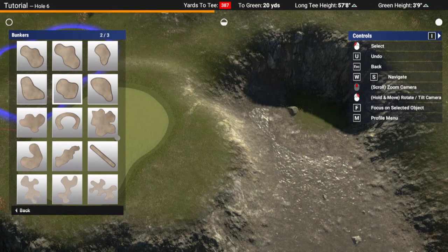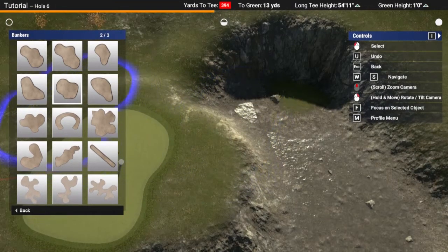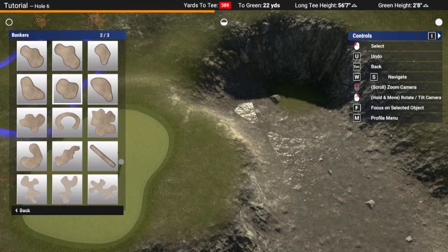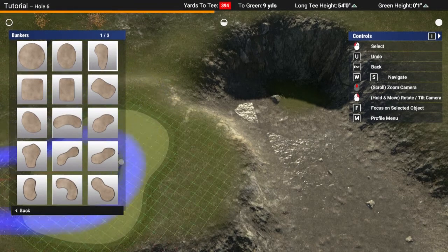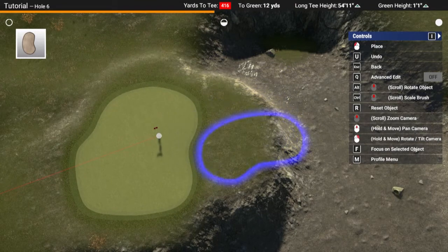I'll probably look at what shapes we've got. I'll probably go for this little kidney shape one and reduce it slightly.